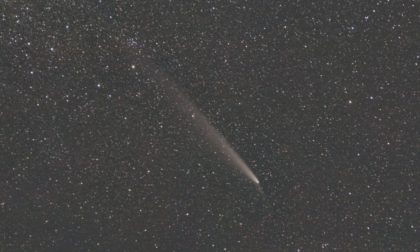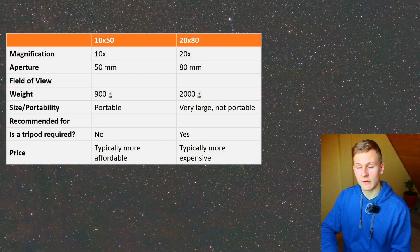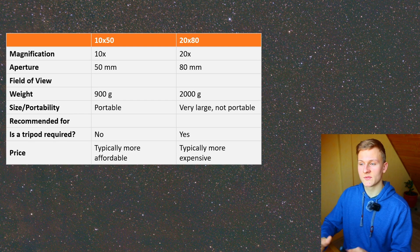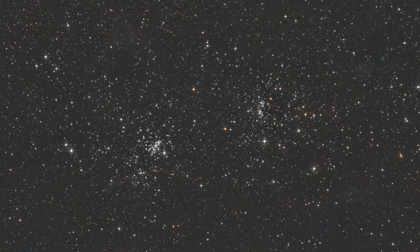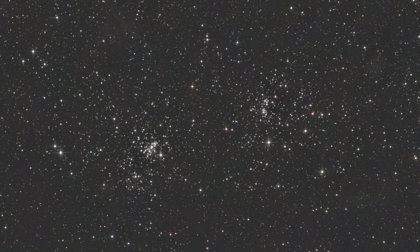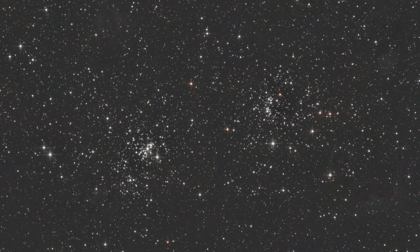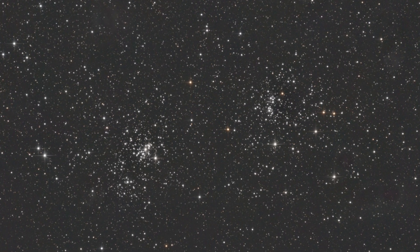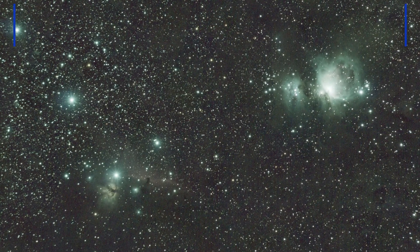I've used both binoculars for observing objects in the night sky and for me personally observing with the 20 by 80 binoculars was definitely better. There were more structures visible in the objects, and when observing planets like Jupiter you can even see Jupiter's moons. Especially when observing the moon, you will see more structures with the 20 by 80 binoculars. I've already made a dedicated video about these 20 by 80 binoculars — I've linked it so make sure to check it out.